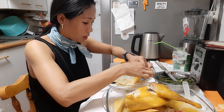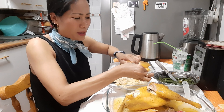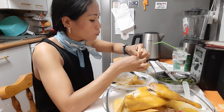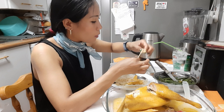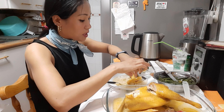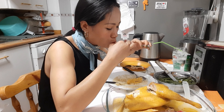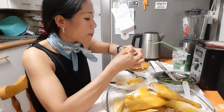Menos mal que llevo a mi espalda. Pero vamos, le falta media horita más. Pero para mí, para mi gusto, esto a mí me gusta así: una hora, una hora y media en olla exprés. Hay que hervirlo. Los pollos de corral suelen tardar un pelín más en hervir.